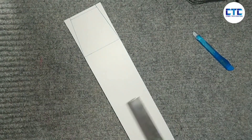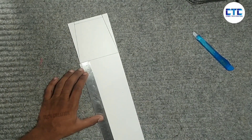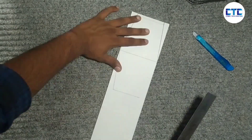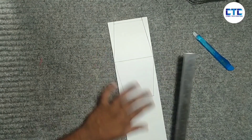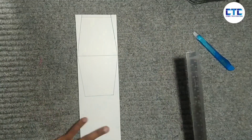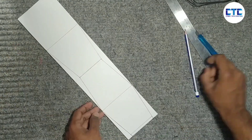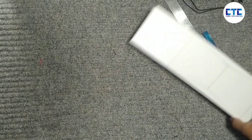Now we need a pencil to design. You can cut the form sheet with a simple symbol and cut the form sheet from the bottom.